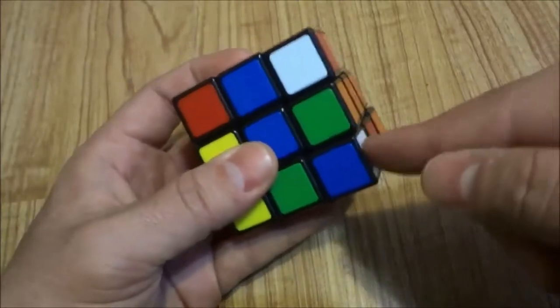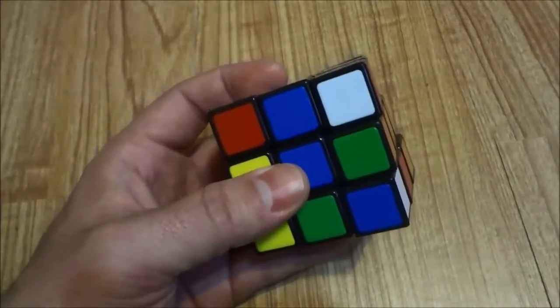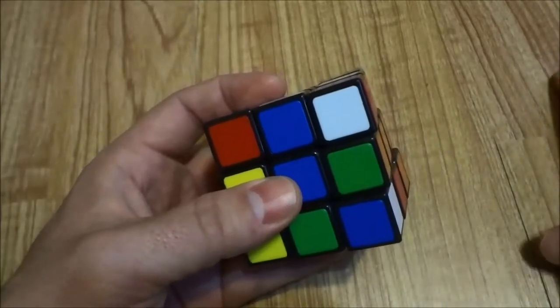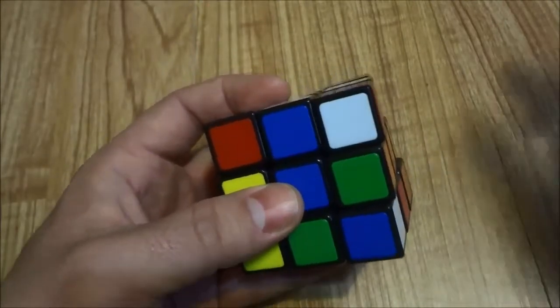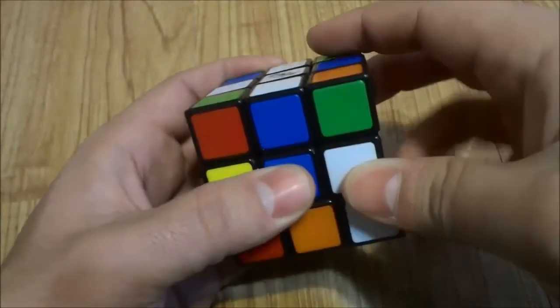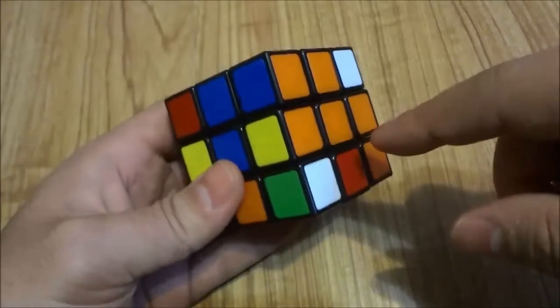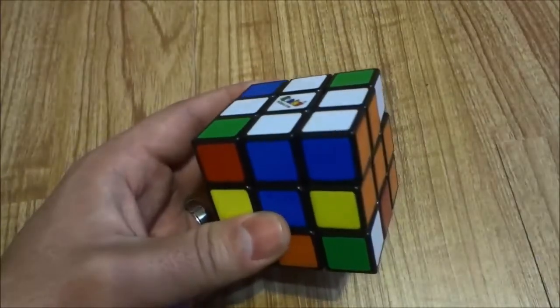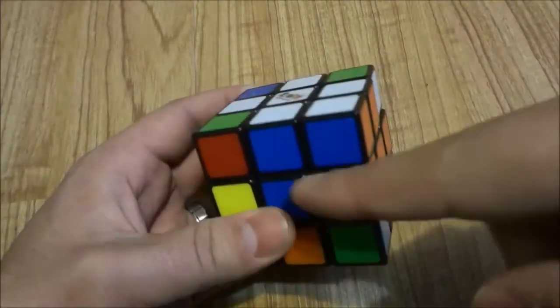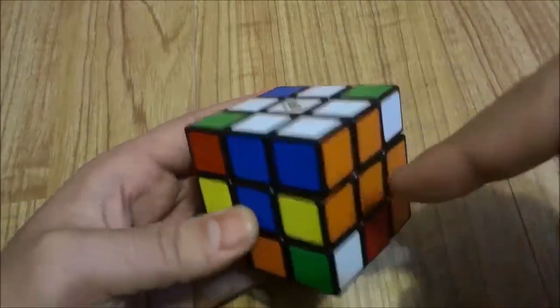When the white sticker is on the right side, to bring it to the top all you have to do is: inverted right, inverted down, right. Let's try that — inverted right, inverted down, right. And as you can see, I've brought the corner to the correct spot. This white corner has been solved — blue, orange, white.